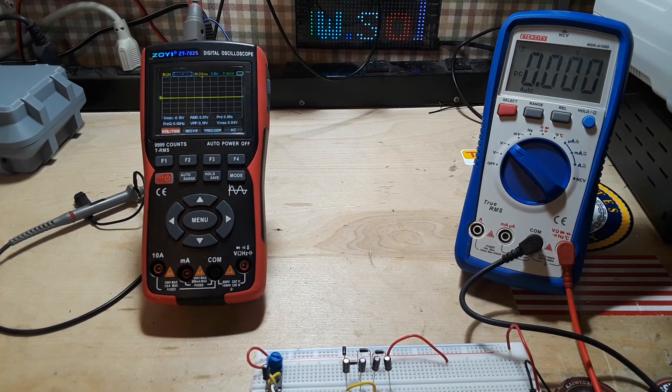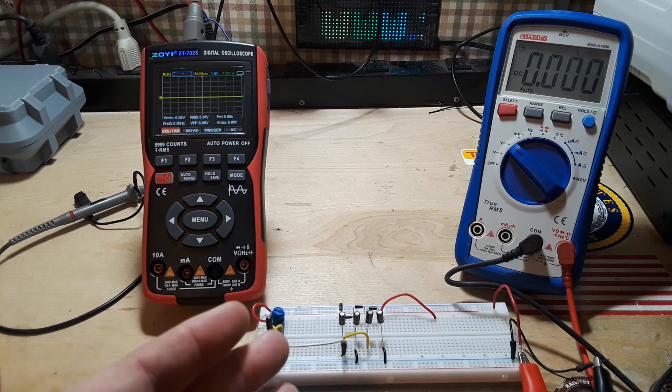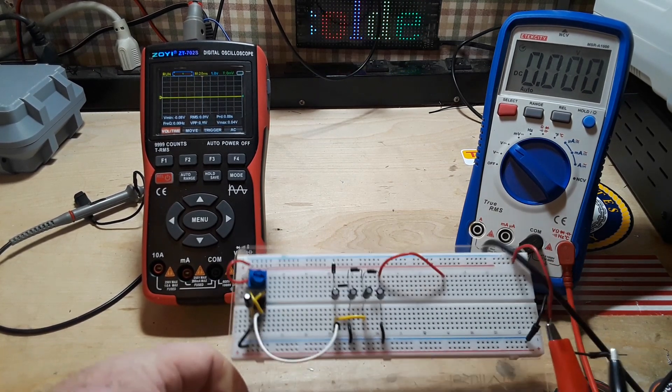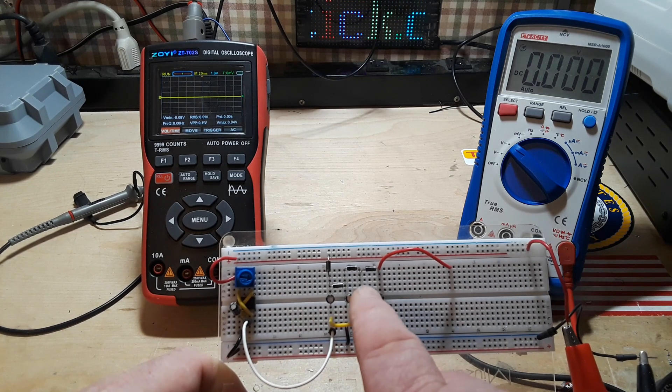Hey, what's happening guys? I have got a classic circuit you definitely need to know if you want to play around with electronics, and that is a charge pump. This is a type of voltage converter — it works for DC, and it takes a small voltage and makes it larger by passing it through this particular circuitry. We have an arrangement of diodes and capacitors.